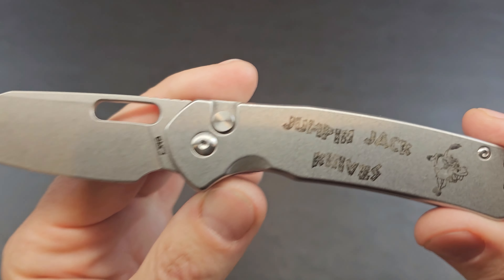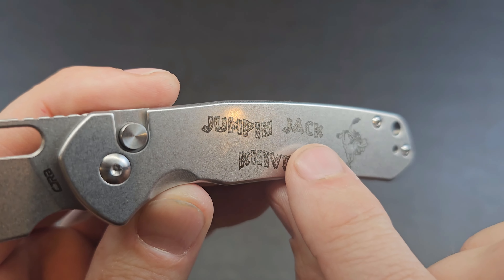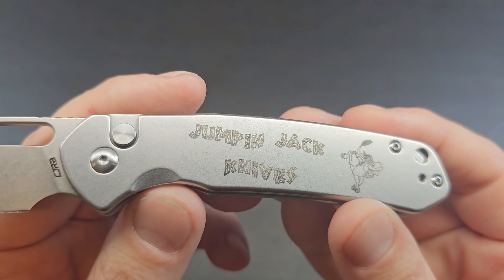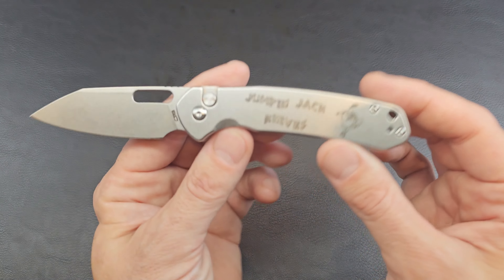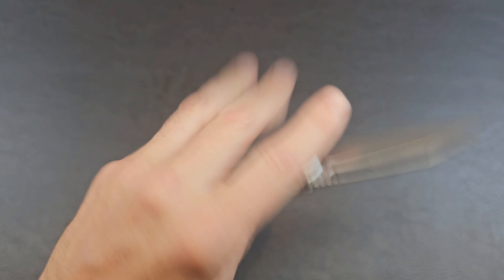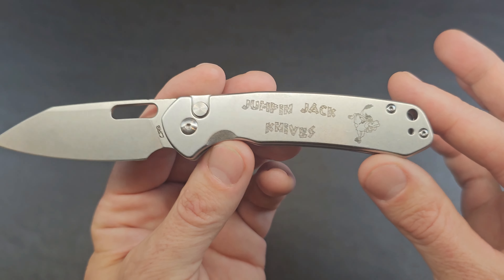They do have a drop point blade if you don't like the alt kind of wharncliffe. They also have versions with thumb studs. I noticed the same thing on the last one — at certain angles some letters look darker than others. See how 'Jack' looks light and this part looks really dark. When we shift the angle we can make 'Jack' look darker — it's nice and even when I'm sitting here just looking at it.